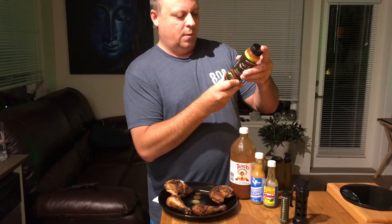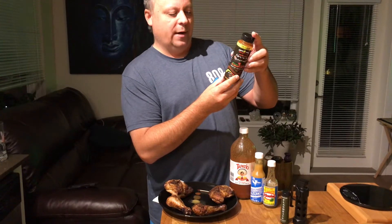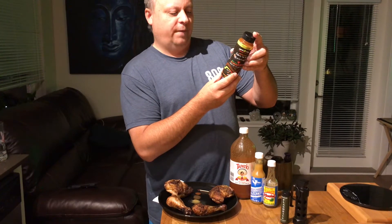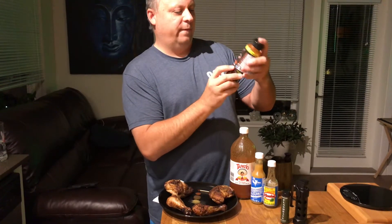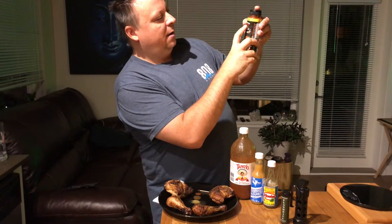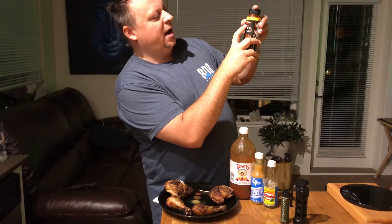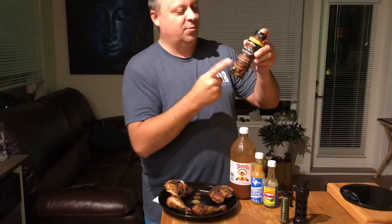It's called Maritime Madness and it's absolutely crazy. Water, vinegar, peppers — it's got habanero and Carolina Reaper in it, some fresh garlic, some salt, and xanthan gum for stabilization. The ultimate giver sauce, Maritime Madness — Canadian made pepper sauce.